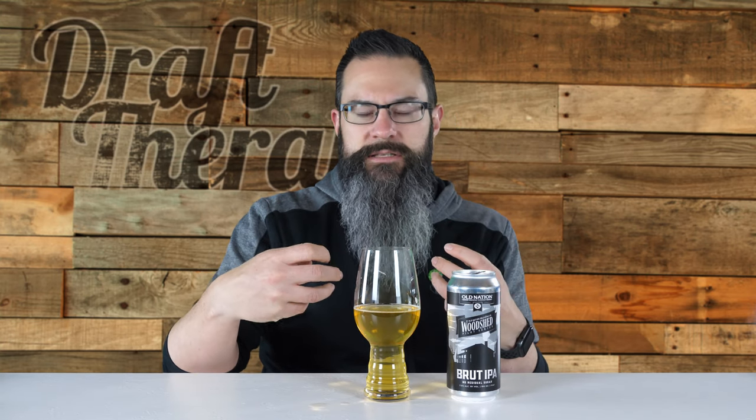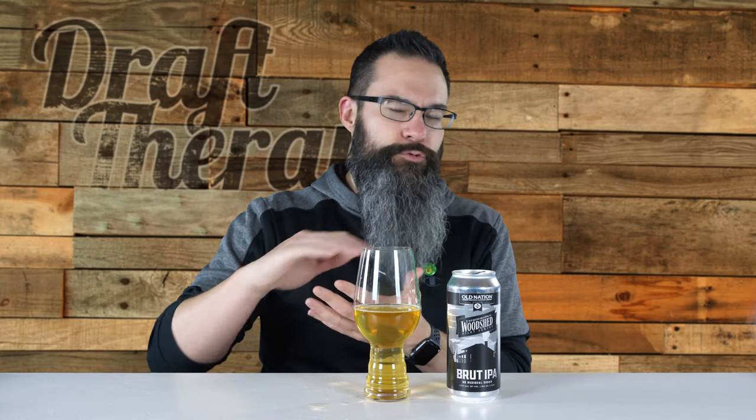I still think Champion Brute is my top brute just because that finish is so dry and it was so different from everything else. But this is a really close second - they're not the same style or the same taste, but I think taste-wise I like this better for the fruitiness and juiciness that comes through. I like Champion Brute more for the dryness and that brute style. If you want a more juicy, more fruity brute IPA with low sugar and low carb, go for this one. If you want more of that dry, champagne-like finish, go with Champion Brute. Those are my one and two right now.